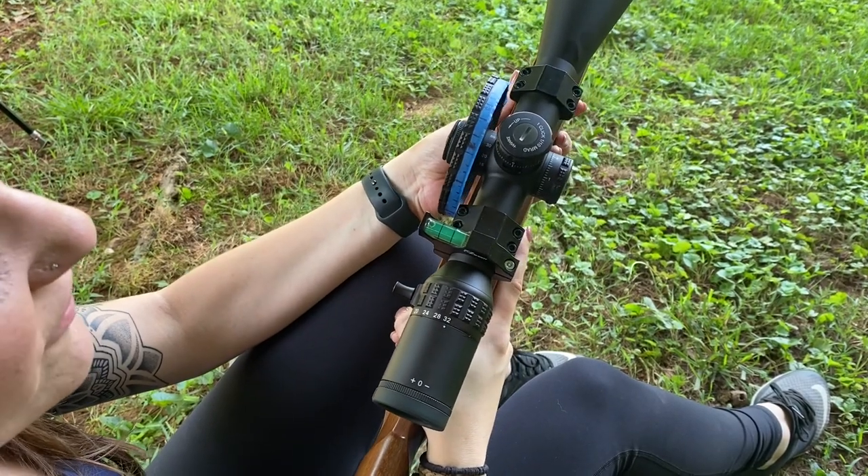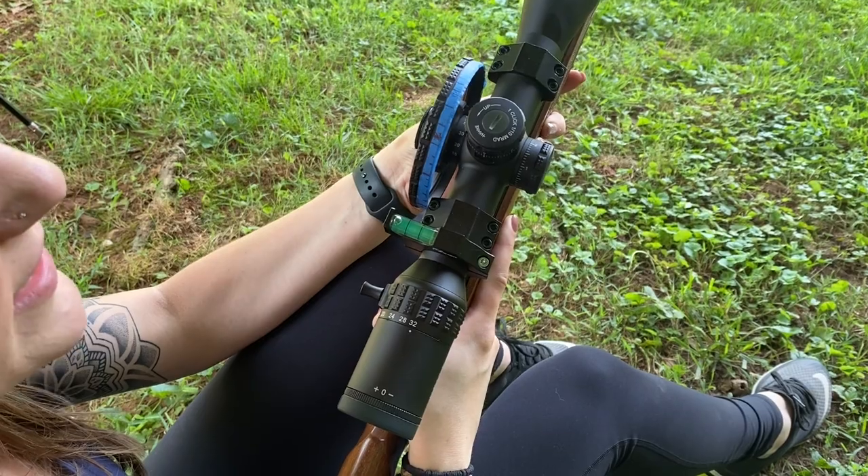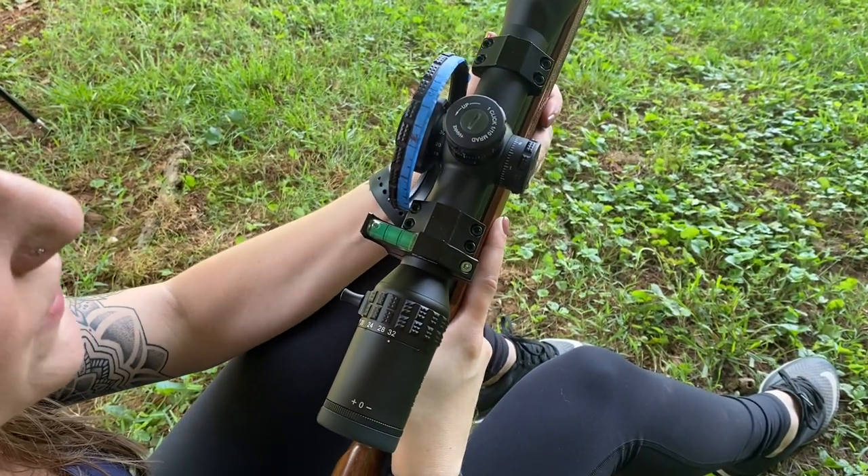Each scope is going to be different, which is why it's important to calibrate it to you — not necessarily going based off of the manufacturer's markings that it comes with.